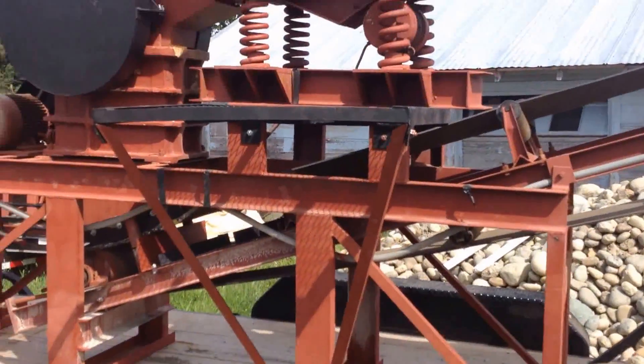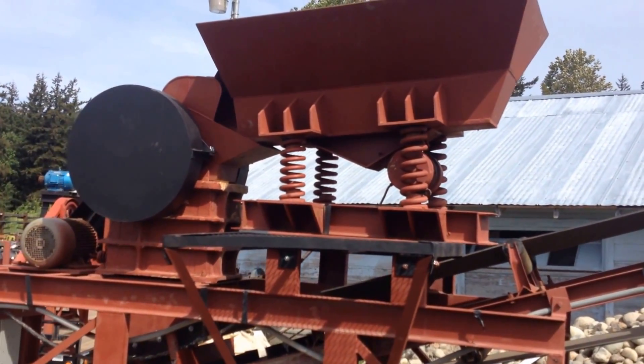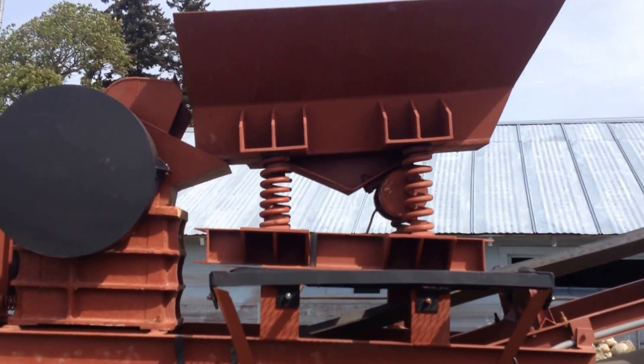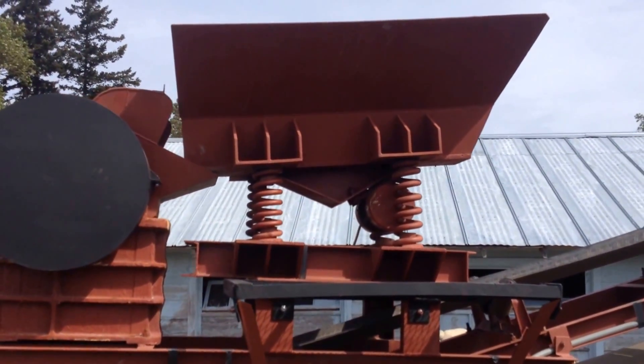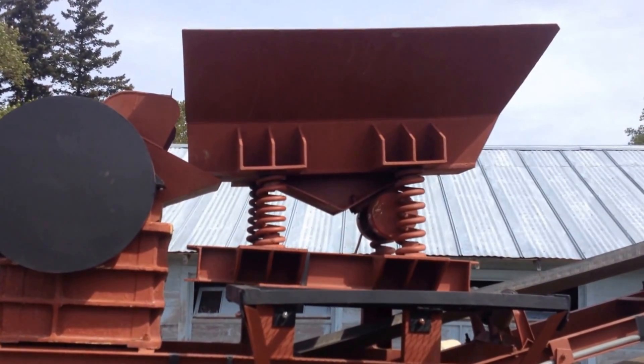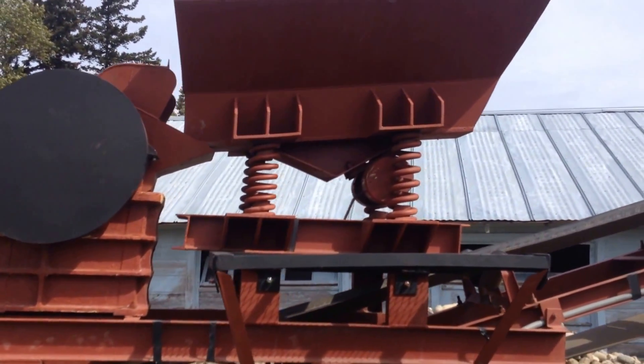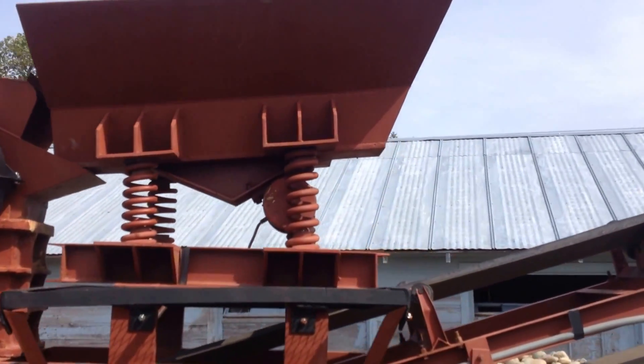This unit will do between 1 to 3 tons an hour depending on the jaw gap. That hopper up there can take about a half a yard of material and it auto feeds it right down through the jaw crusher, so it's a continuous system.